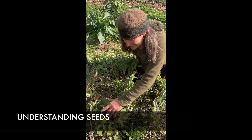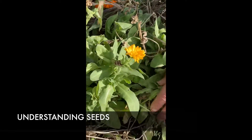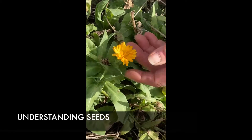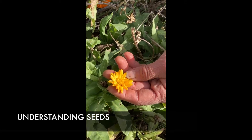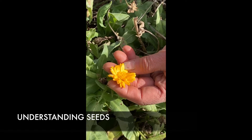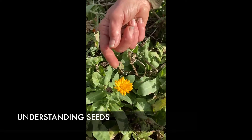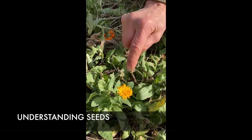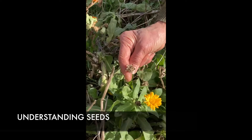Here is a calendula plant. You have the leaves and the stem, and down under the ground it'll have roots. Here's the flower. The flower is going to get pollinated, probably by bees and other insects.